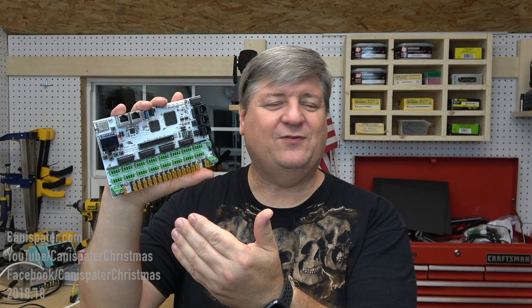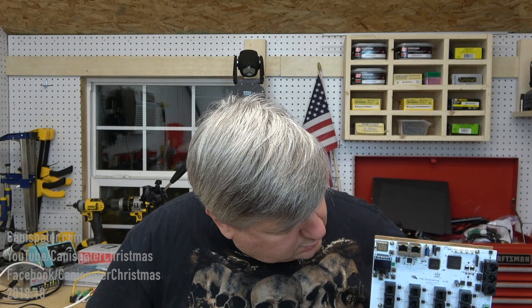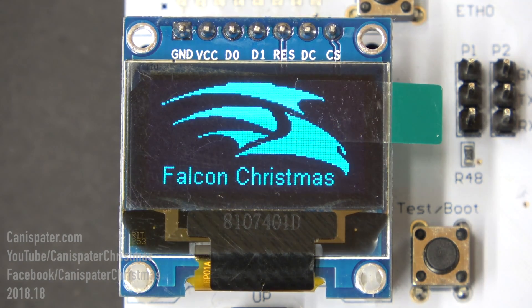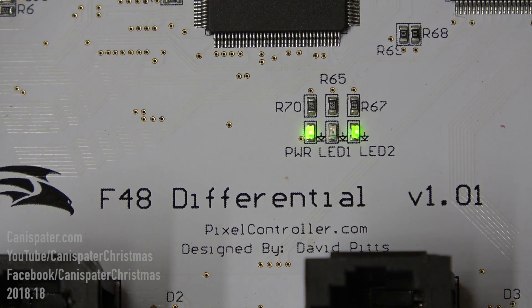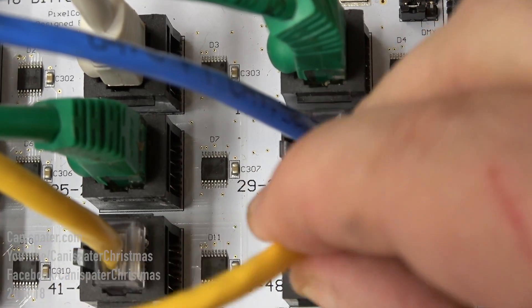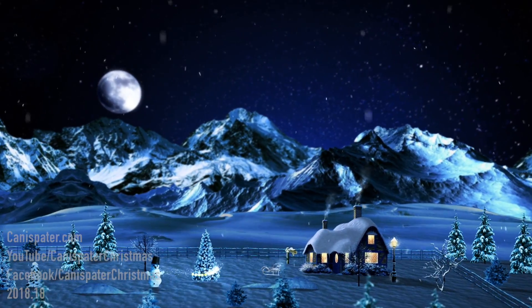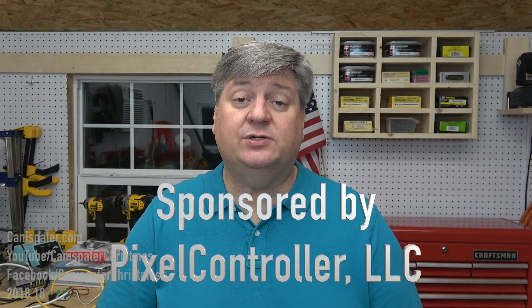The Falcon F16 V3 is a fusion of creative design and meticulous engineering. The Falcon F48 is a fusion. Hi, welcome to Canna Spader Christmas. This video is sponsored by Pixel Controller LLC.